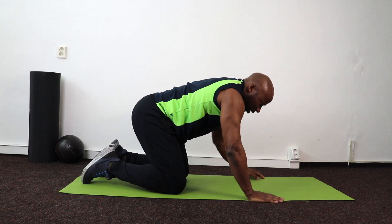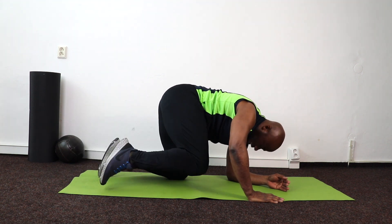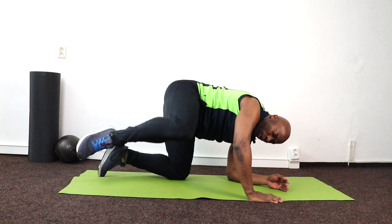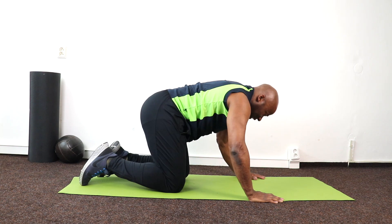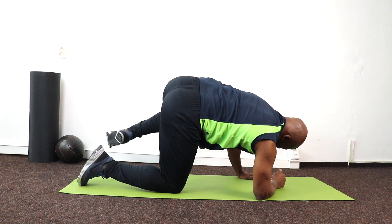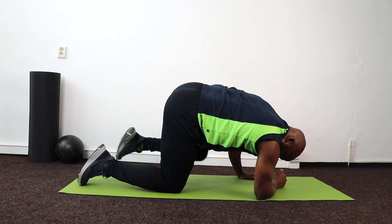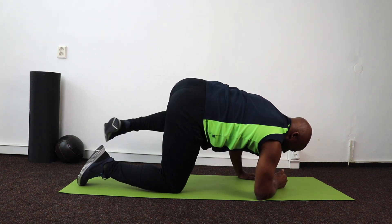Good — other side again, and 10, 8, 7, 6, 5, 4, 3, 2, 1. Good — and 10, 9, 8, 7, 6, 5, 4, 3, 2, 1. Well done!